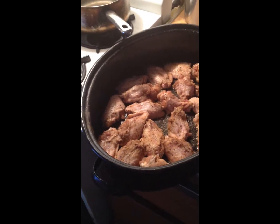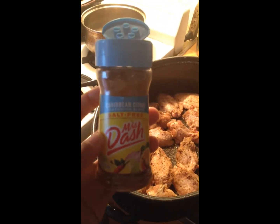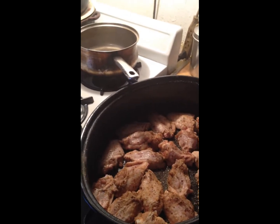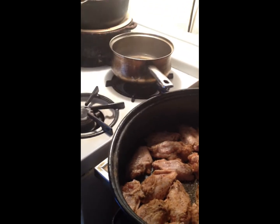The seasonings I used were Mrs. Dash onion and herb, Mrs. Dash Caribbean citrus seasoning, my all-time favorite onion powder, and of course you have to have Lori's black pepper. Last but not least, Mrs. Dash chicken grilling seasoning — I know I'm baking it, but I just want to add a different taste to my chicken this time.